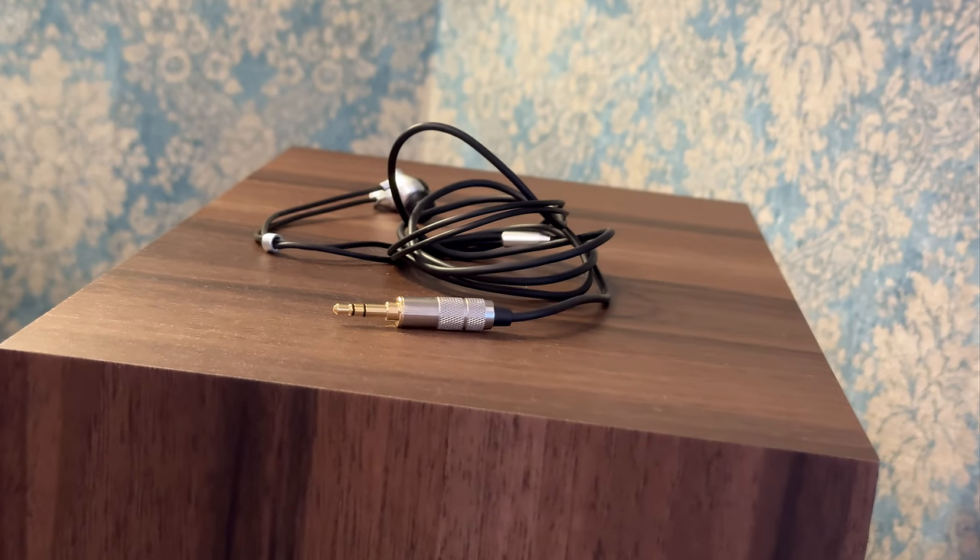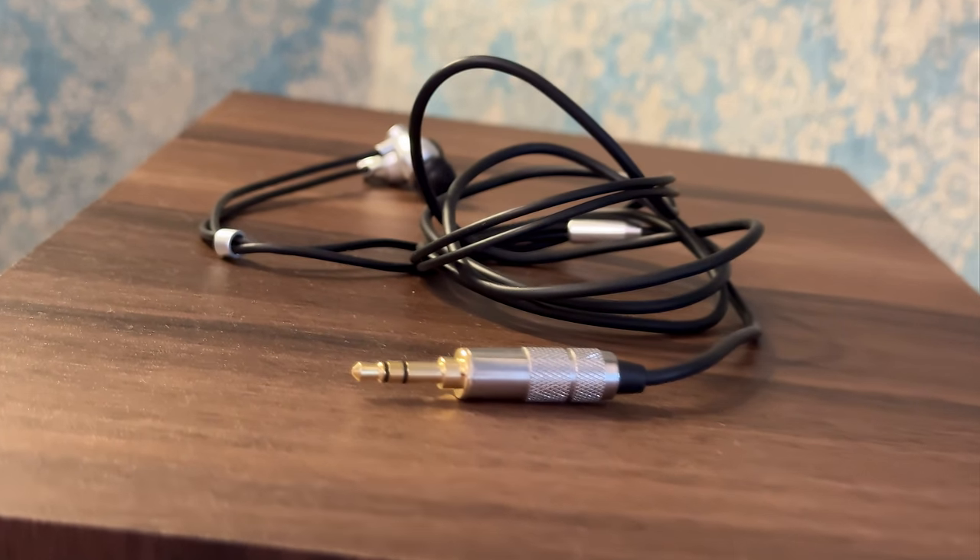So can you really get a $600 IEM and experience audiophile-grade performance without the audiophile price tag? Right now you can pick it up for $100 — it's a huge price cut.